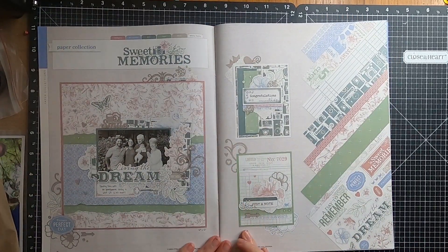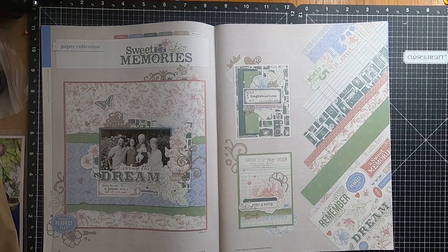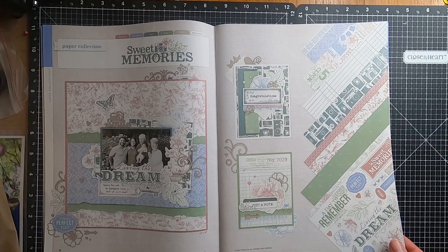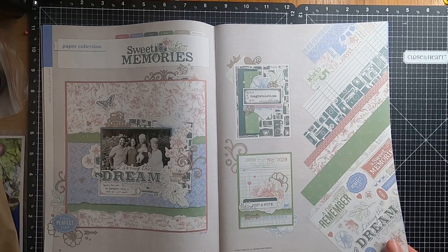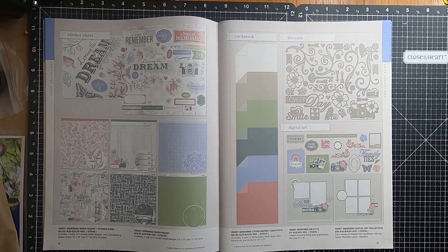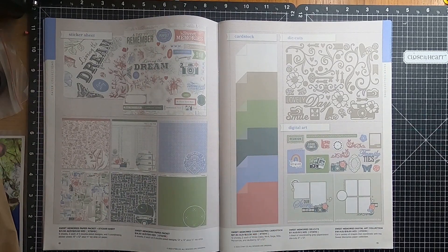Moving over to a new Paper Pack called Sweet Memories, which has a vintage feel like on the front cover. As normal we have the Sweet Memories Paper Pack and Sticker Sheet, or you can just get the Paper Pack on its own. You've got the Coordinating Card Stock, the Sweet Memories Die Cuts, and the Digital Art Collection.